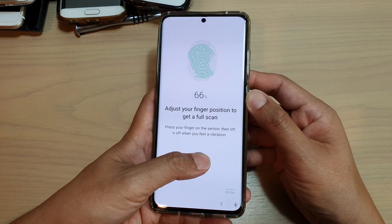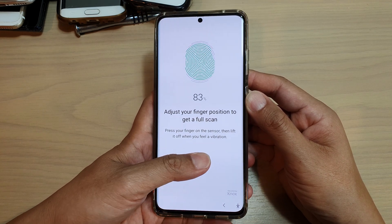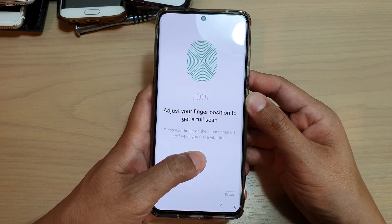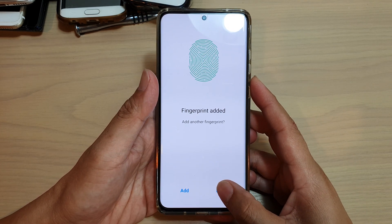So I'm going to scan it with my left thumb. You want to move your thumb around so that the phone has full coverage of all sides of your thumb, so that when you tap on it the phone will easily recognize your fingerprint.